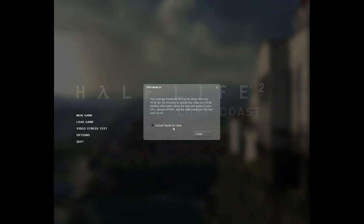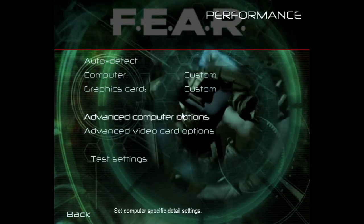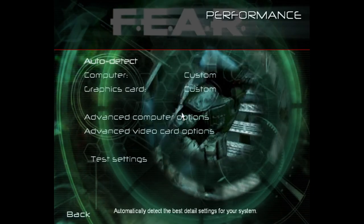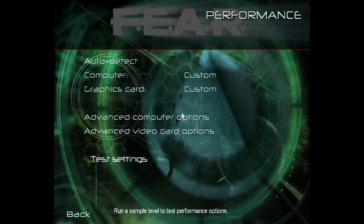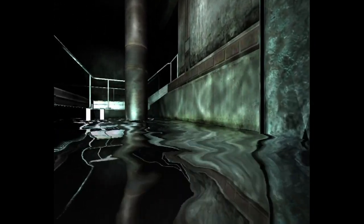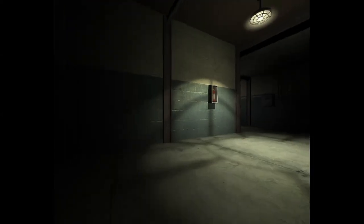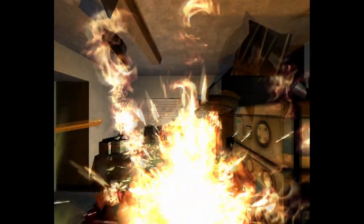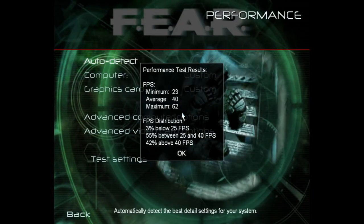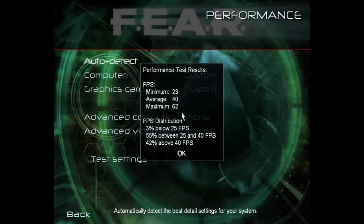And one more benchmark: FEAR. This game had so many awesome effects and was super demanding, especially on the card we're running it on — you needed a much more powerful system to really run it well. We're running it at maximum details at 1024x768 resolution and we got an average of 40 FPS, which is very playable. And it's a sweet-ass game — FEAR is awesome.